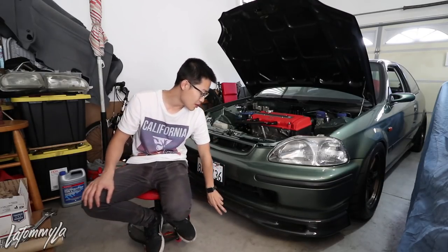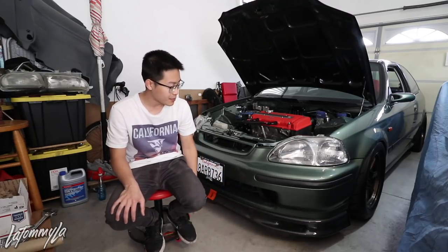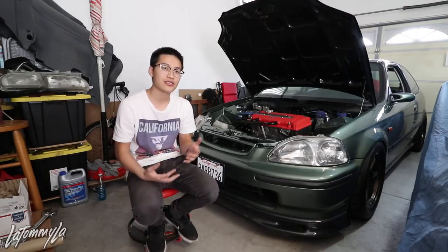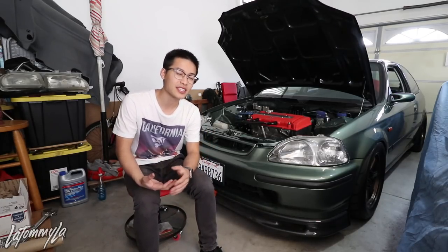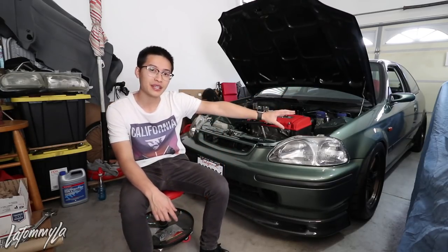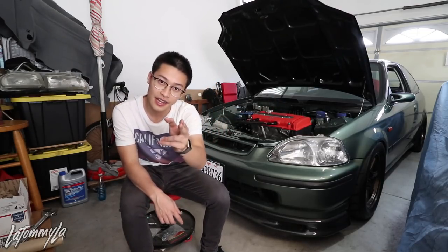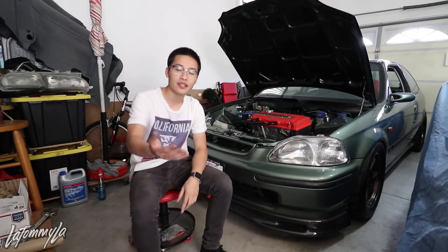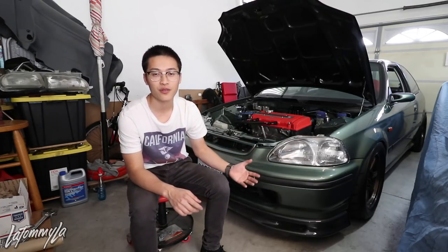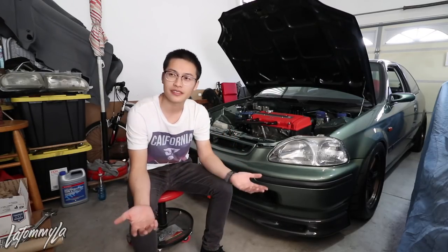I posted a video where I bought a $500 Spoon Sports lip compared to a $200 replica, and I just feel like buying a fake one isn't right because you're not supporting the people who actually created it. I honestly could care less about hate comments and dislikes. I've been through the phase with my slammed car where I got a lot of hate comments and got to the point where I thought why do I even care about what people say about my car — it's my car, it makes me happy.